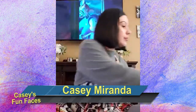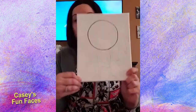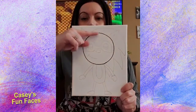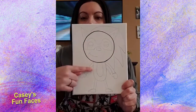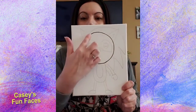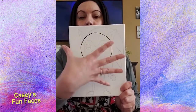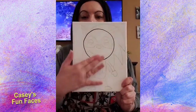Hi guys, who's ready to do Sonic with me today? We want to make a circle on an 8x10 canvas, about the same size as a piece of paper. Leave a little space at the top so we can add his hair later. Don't put the circle in the middle — you won't have enough room for his body. Place it closer to the top and don't make it too big or you won't have room for the spikes on the sides.